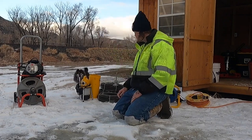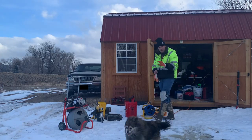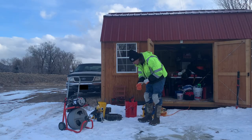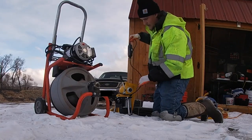Gloves are important. I usually wear rubber gloves underneath because they'll soak through. You can get away with it the first time. The first machine I want to cover that has constantly made me the most money is this little Steel Dragon sectional machine.